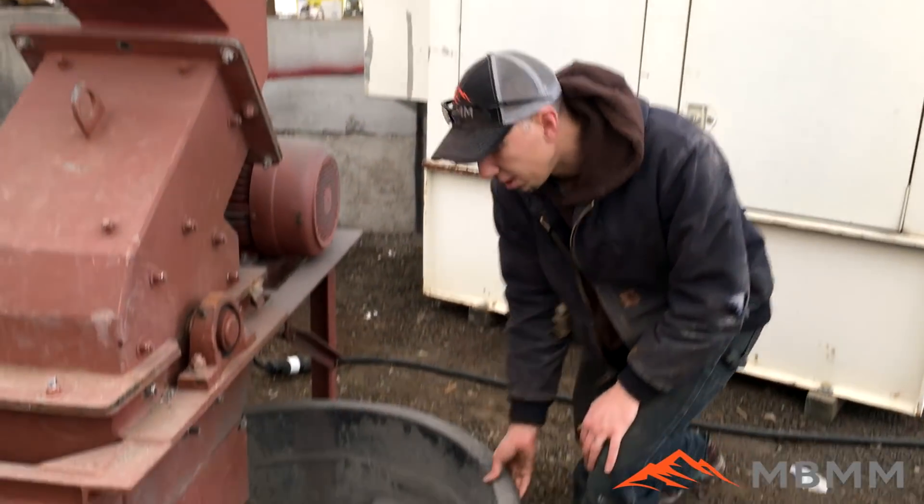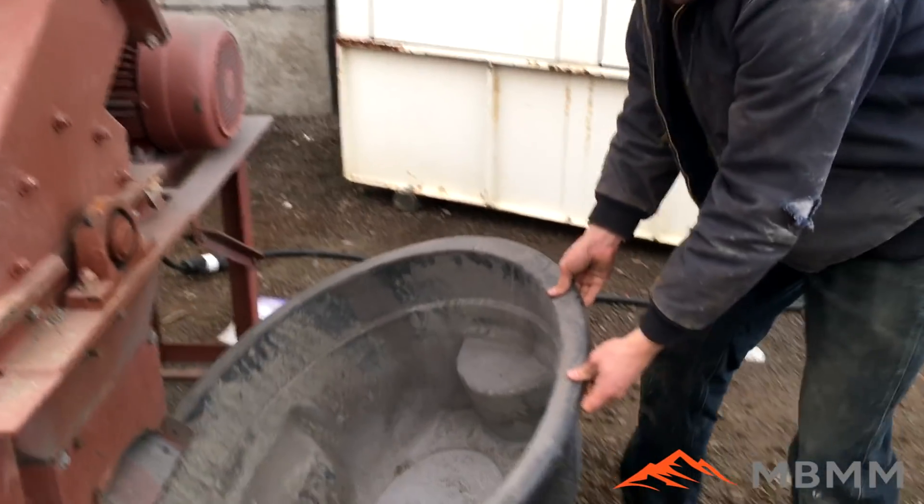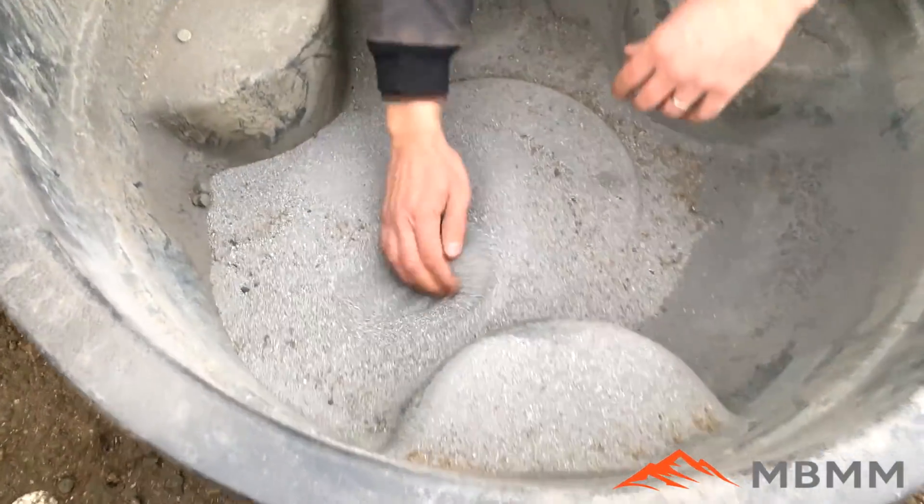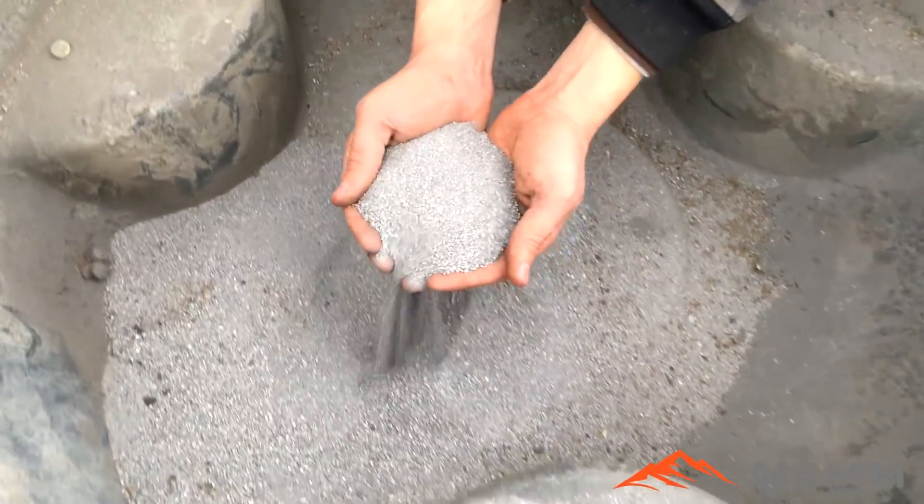Okay, so here's the results from our hammer mill test. It ran pretty good — it ran a lot faster than I would have thought — but here's the results.